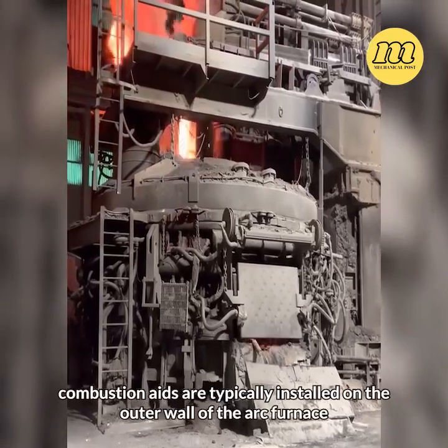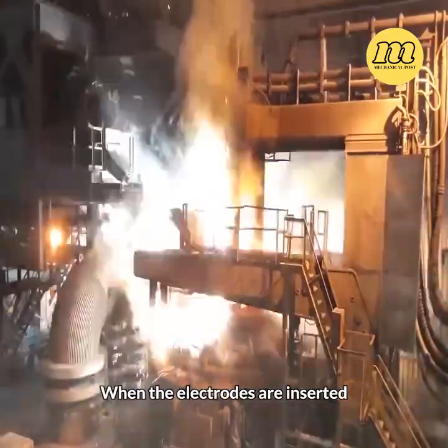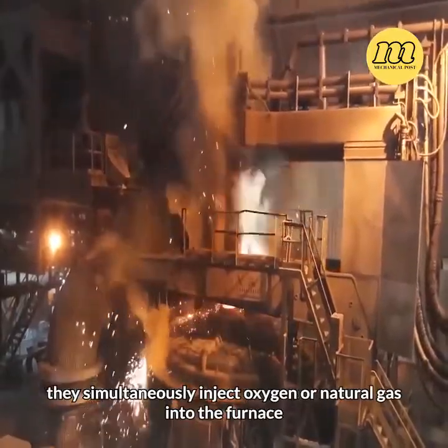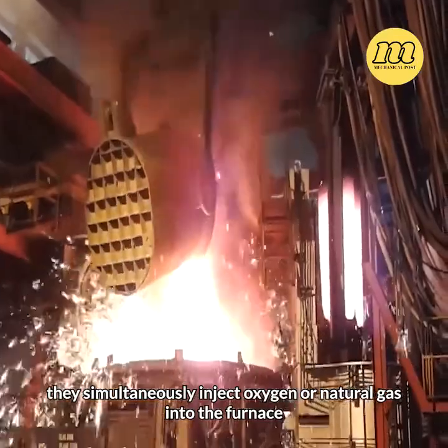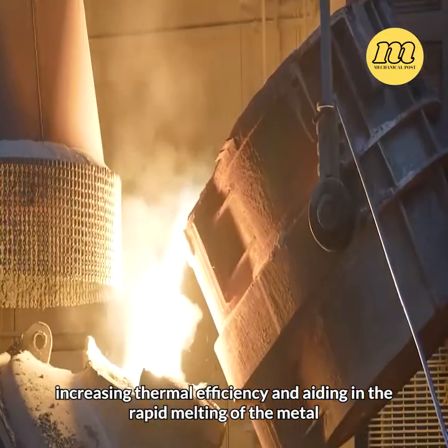Additionally, combustion aids are typically installed on the outer wall of the arc furnace. When the electrodes are inserted, they simultaneously inject oxygen or natural gas into the furnace, increasing thermal efficiency and aiding in the rapid melting of the metal.